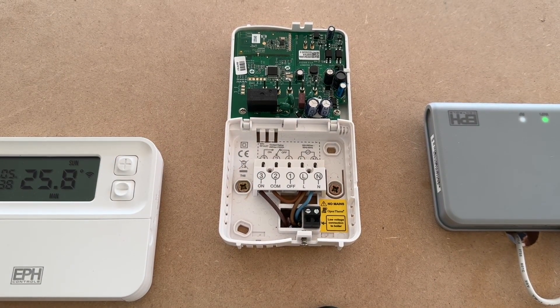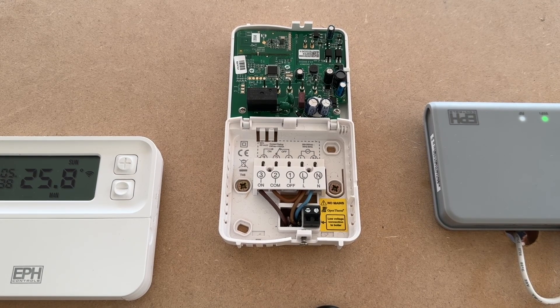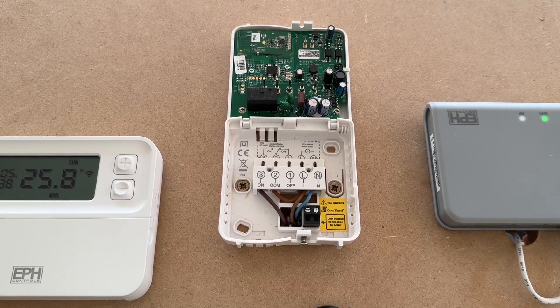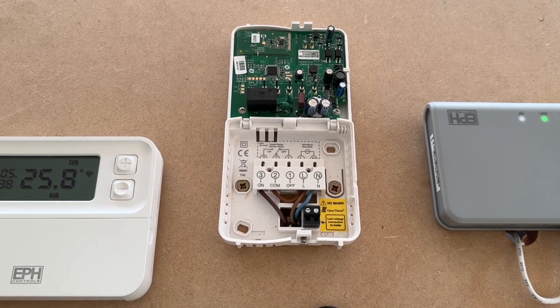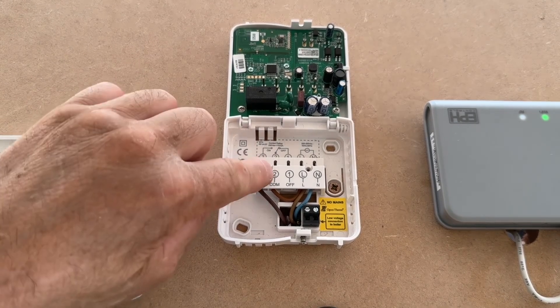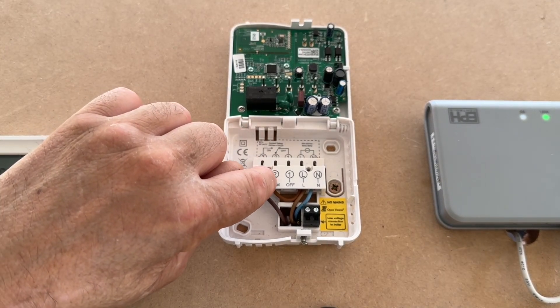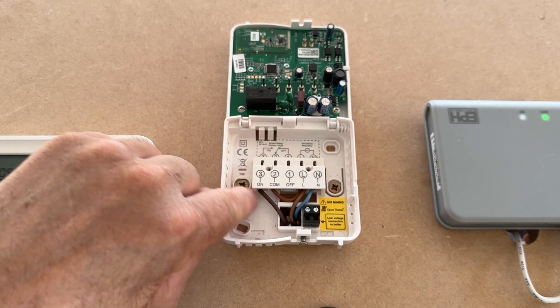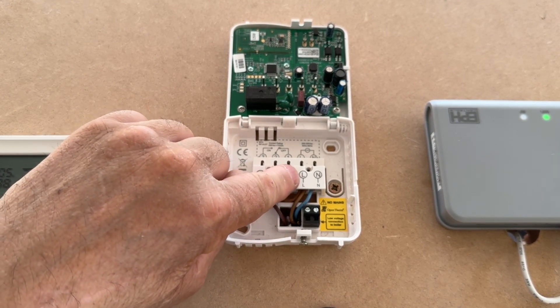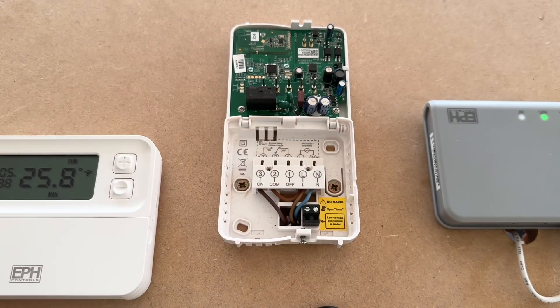Generally on a combi it could be low voltage. If that's the case, then you need to wire from the PCB of the boiler. You will have two points for a low voltage thermostat — one from the boiler, one back to the boiler. So from the boiler would go to common, and then the switch live back to the boiler would go to number three. You would then just put 240 volts to live and neutral on that side.